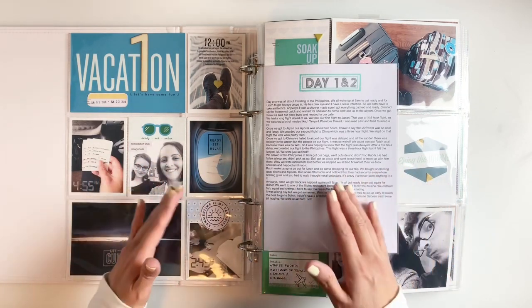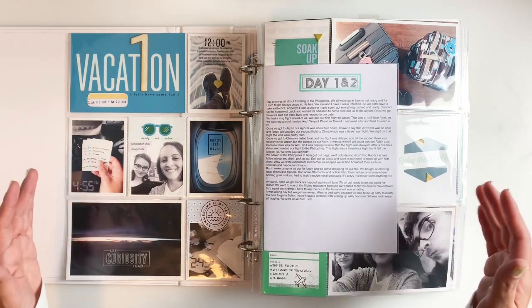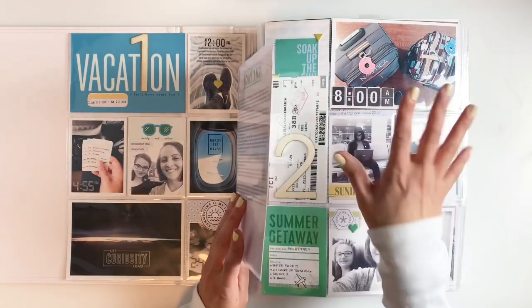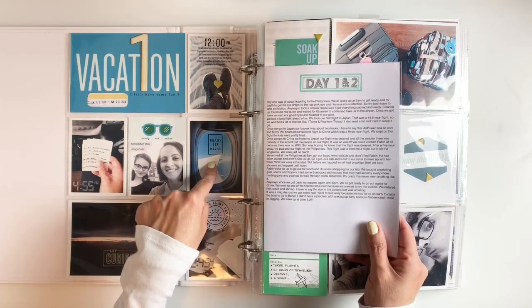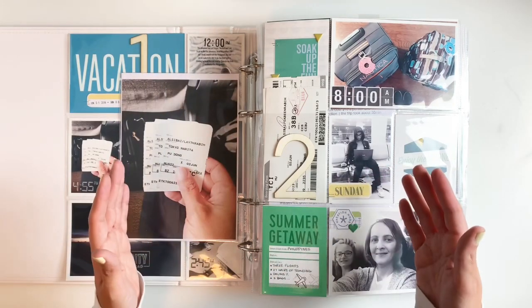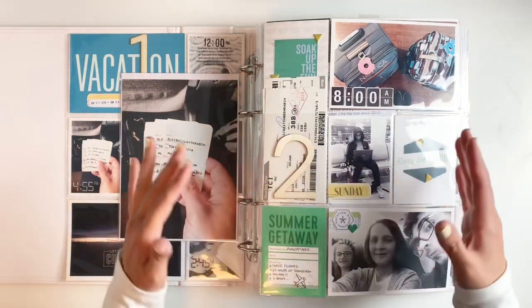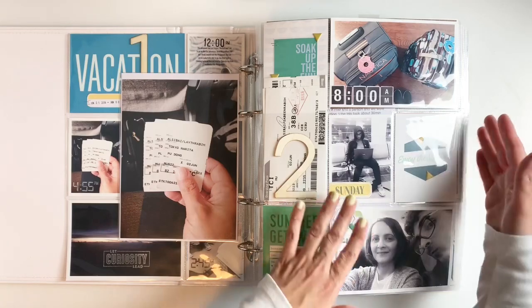My first spread was all about us traveling. This was a long process to get to the Philippines — we missed a whole day, so it was a two-day journey. I like to take pictures of our bags, pictures of the window while we're on the plane, the kids doing their thing, when we stop at different airports. I also like to add our tickets. Every once in a while I added ephemera throughout the album, and whatever was left over I kept in the album.